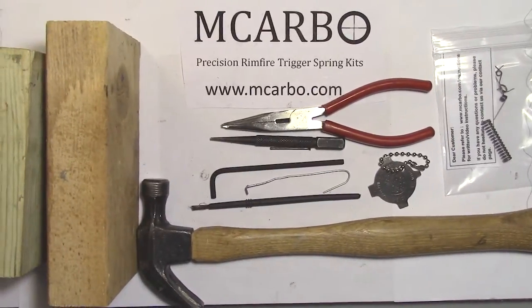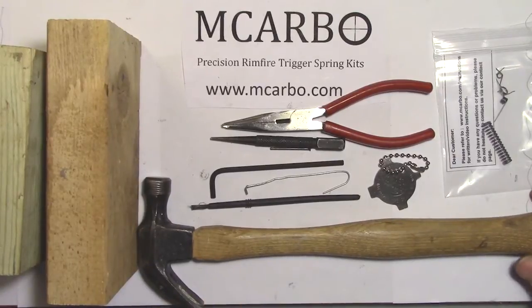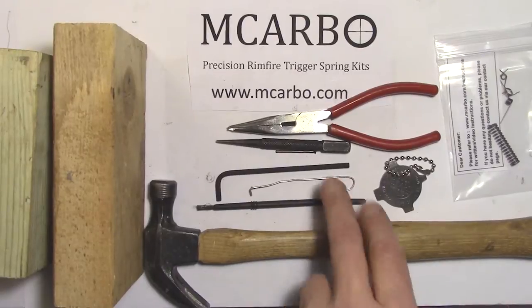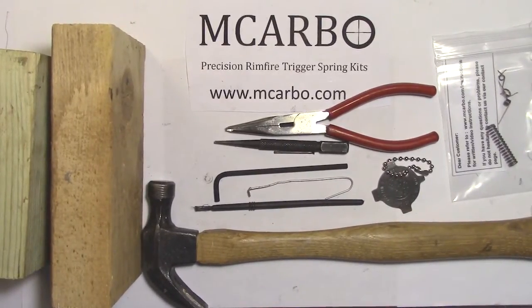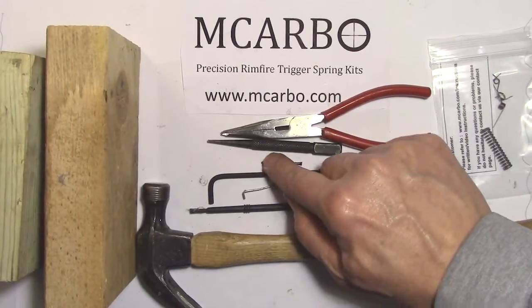This is an installation video for the M-Carbo Marlin 795 trigger kit. Tools needed are a hammer, small brush for grease, paper clip with an L-bend in it, a 9/64 Allen head, a one and a quarter inch finishing nail, a punch, needle nose pliers, and a straight blade screwdriver.